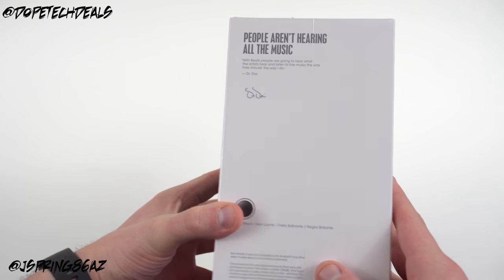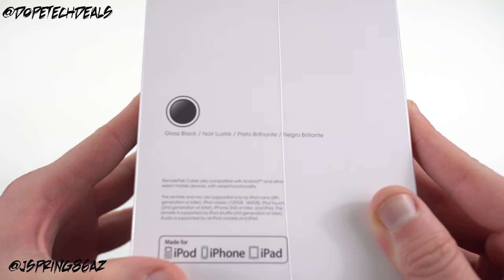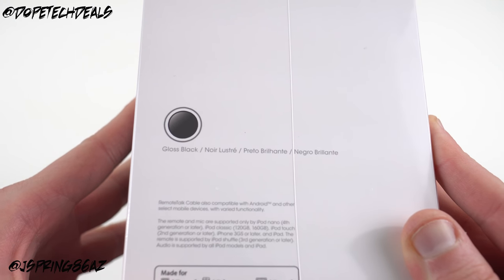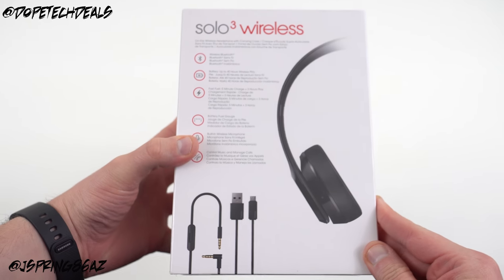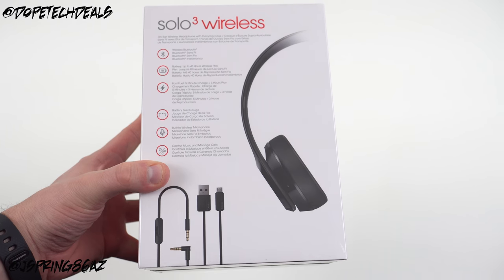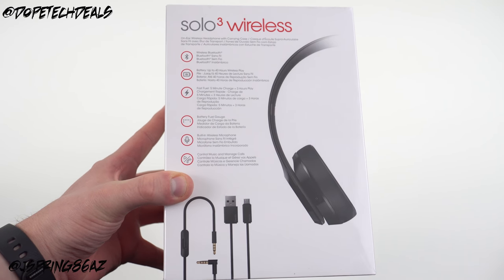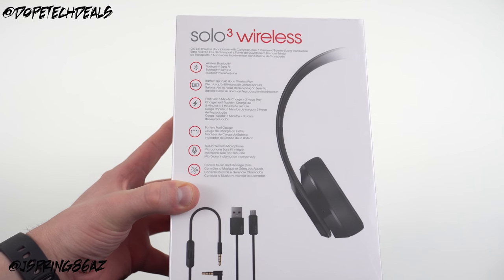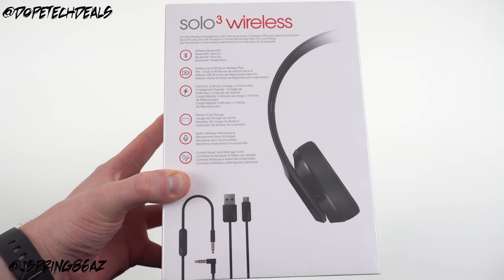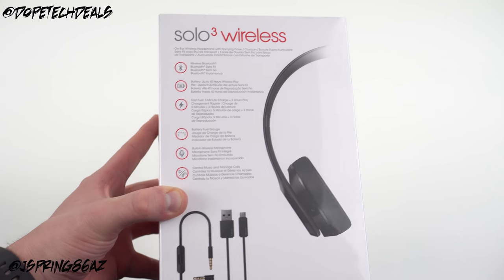These were released by Apple at the iPhone event — sort of a low-key announcement made online. You can see I got the glossy black colorway here. Something very significant about these headphones is that they are the first pair to release with Apple's new W1 wireless chip, which is also coming to the AirPods a little bit later this year. That makes it significant to see what kind of improvements we get.